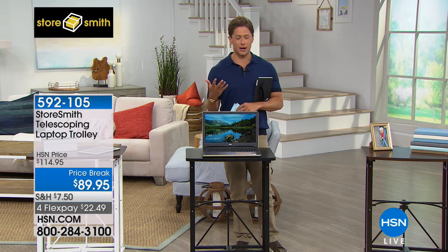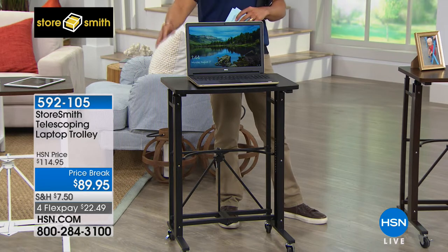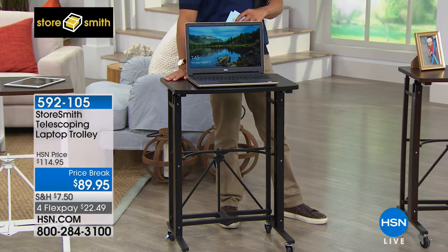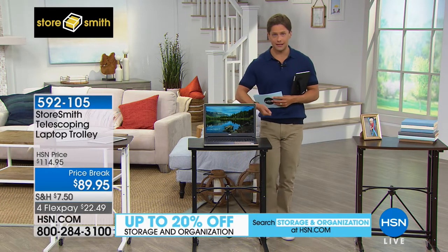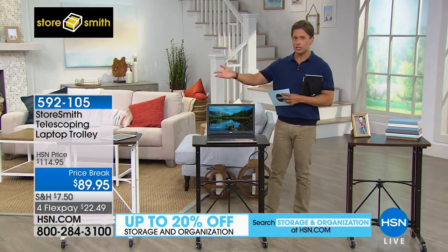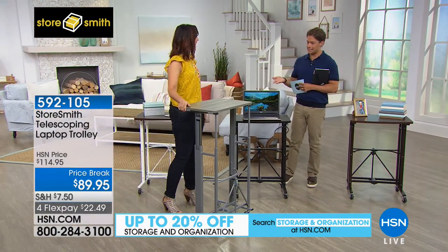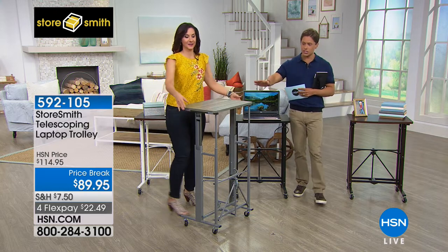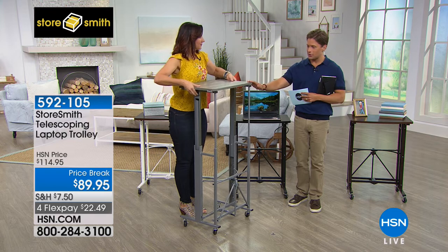Rather than rickety plastic tables you have to kick out and throw a top on, this is a sturdy, stable, metal construction telescoping laptop trolley, available today for $25 off. Telescoping means it rises up and down to your perfect height. Rebecca Woods is going to show you that people spend thousands of dollars on sit-to-stand desks — this is a crazy, awesome, affordable station that goes up and down to the perfect height.